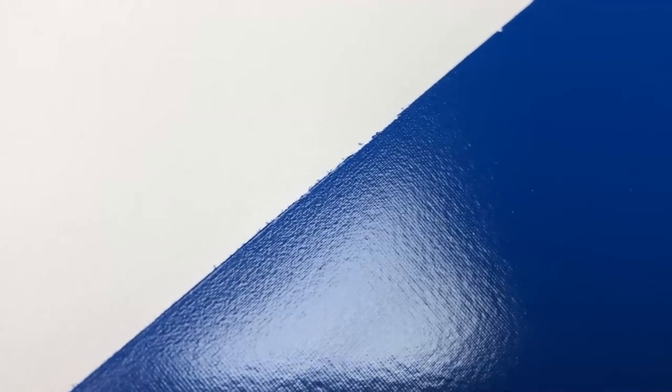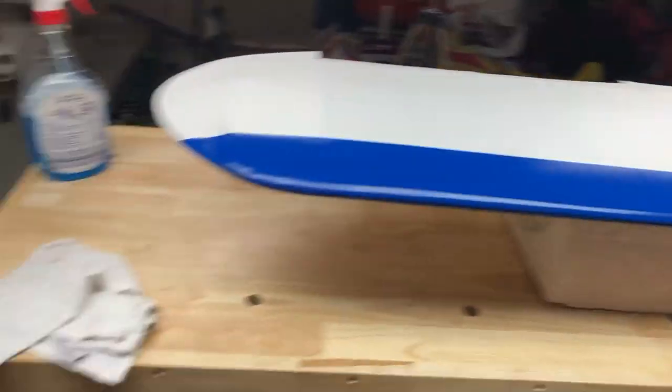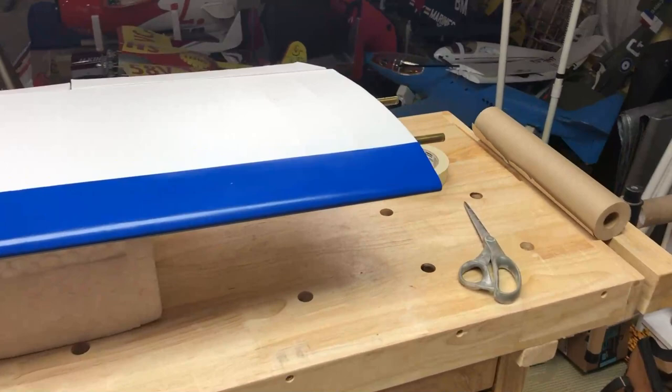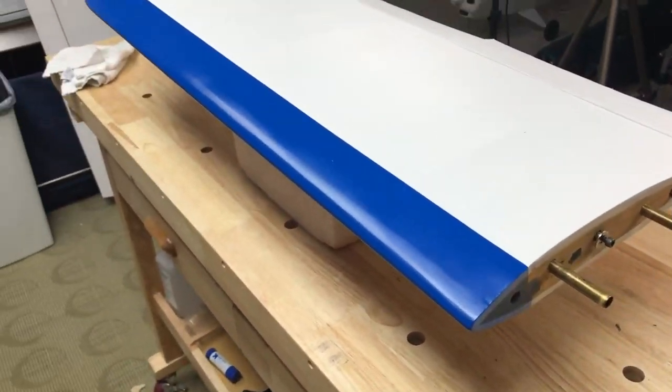That being said, looking at the line — the tape did a really good job, I can't really complain much. Getting close, there's a little bit of creep underneath the edge of the tape, but not a whole lot. I'm really, really liking this. So yeah, we've got the two wings all ready and taken care of. That's all the paint they're going to get, so it's time to move on to the fuselage and do some other things with it.